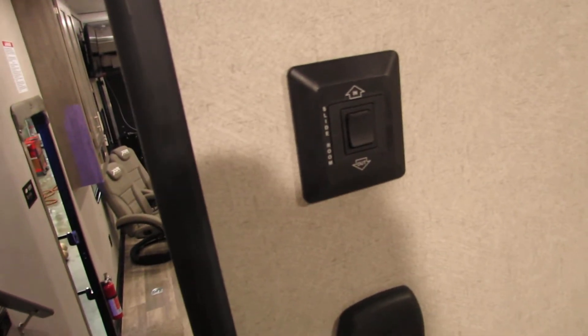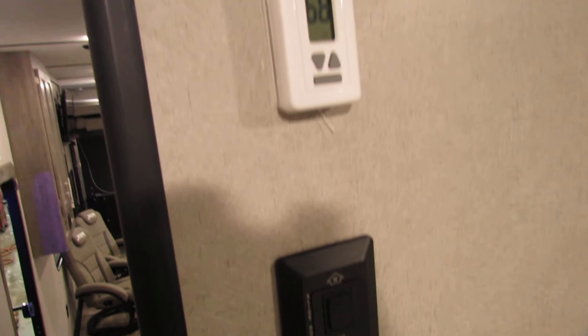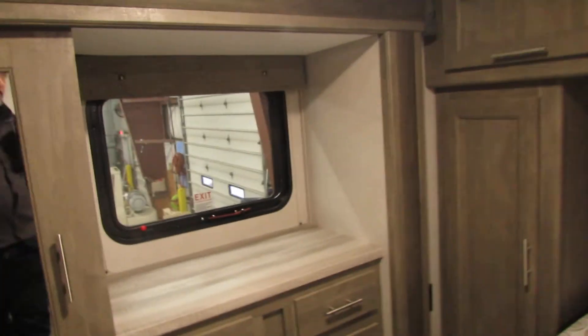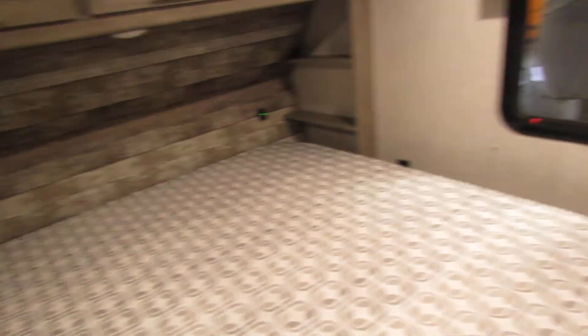Got your slide in and out up here, and for your air conditioner only, the control is up top. Cable and satellite for the TV. Spacious room — nice closet, dresser, built in. Got some storage underneath.